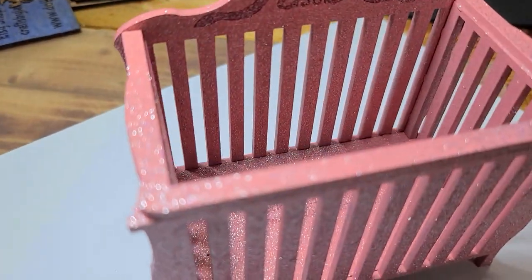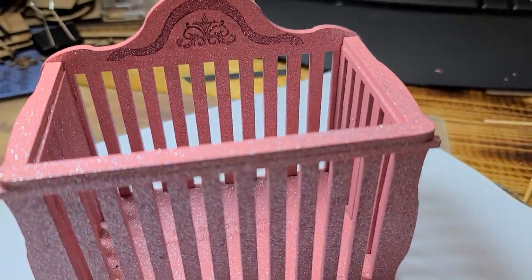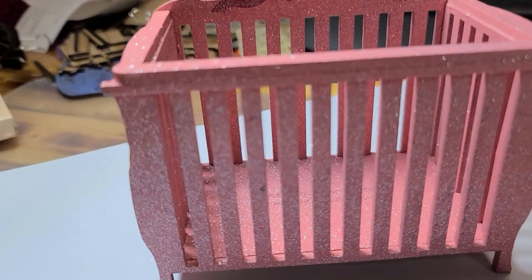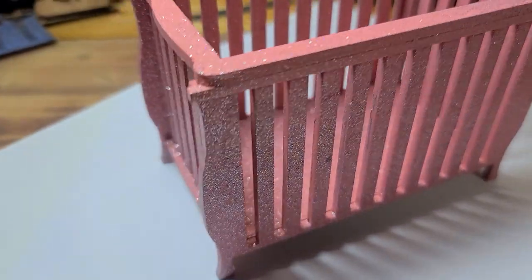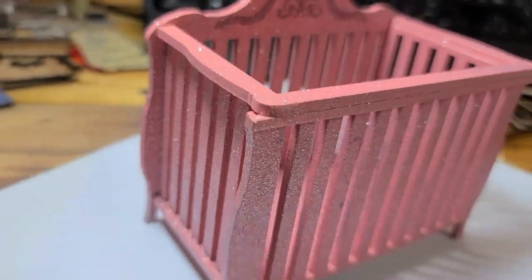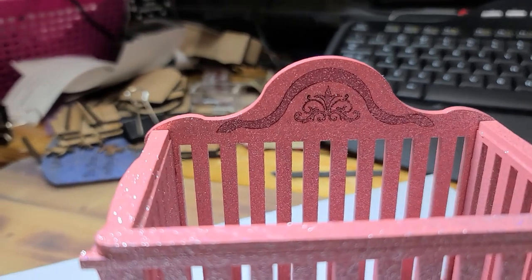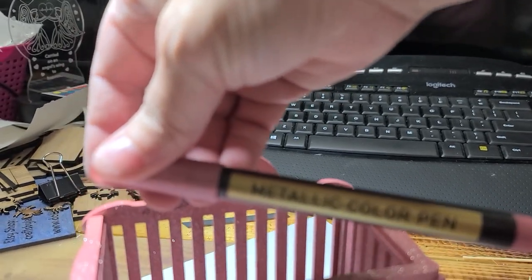Okay, so here's the end result with the glitter. I want it to be super girly so I decided to do a little bit of glitter on it. It's pink with the glitter spray paint. And then for the back right there where you see the darker pink, I used an acrylic paint marker to paint that. I got these off of Amazon — this is a metallic color.